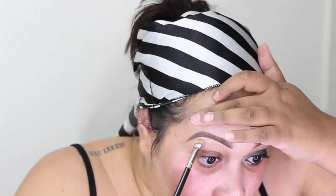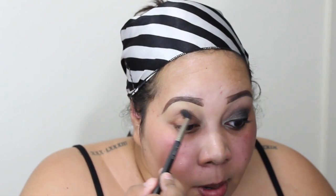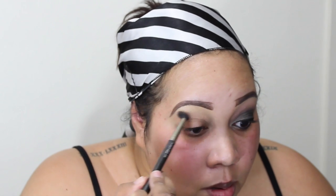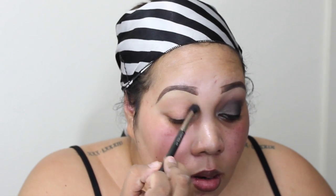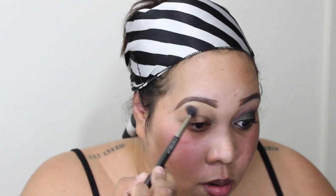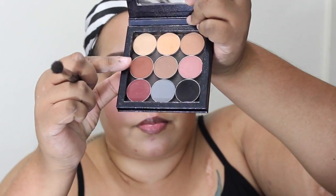I'm going to fast forward through the brows using the Anastasia brow powder in dark brown and also the Anastasia dip brow pomade in dark brown. Then I'm picking up my Makeup Geek matte palette and starting off with peach smoothie. I'm going to use my MAC 224 brush, picking that up and applying it in the crease as my transition color — going all over from inside to outside, blending with windshield wiper motions and eventually circular motions.